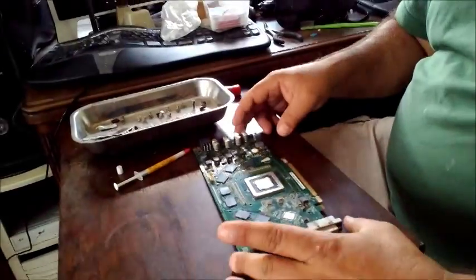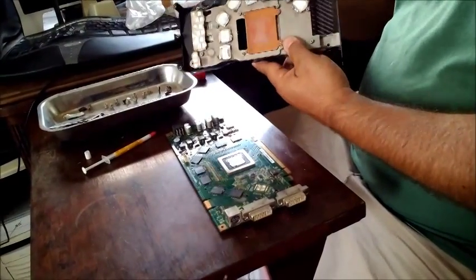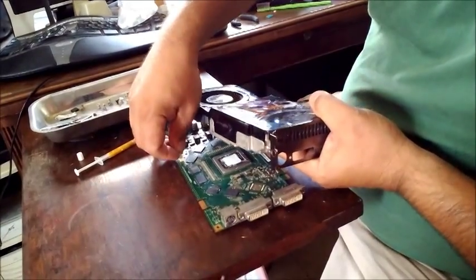We are going to put back the heatsink and fan assembly — god help us. Put this in the right direction. I have a feeling we should stick in the power plug before we bother putting it on.